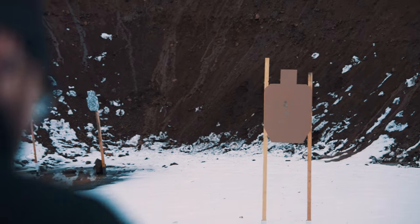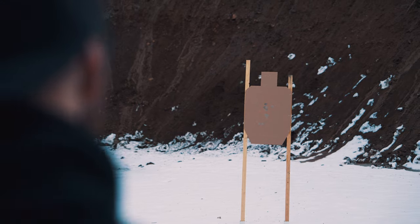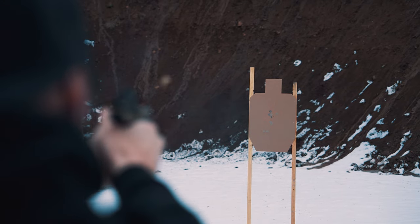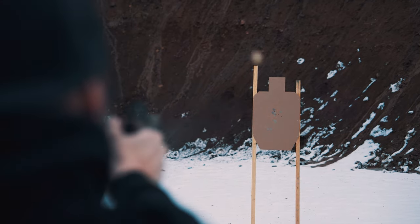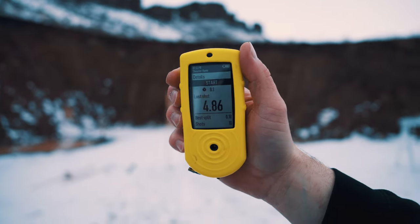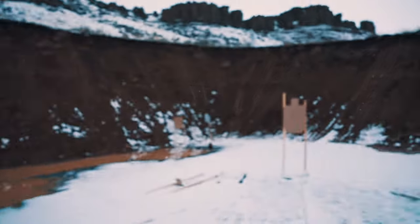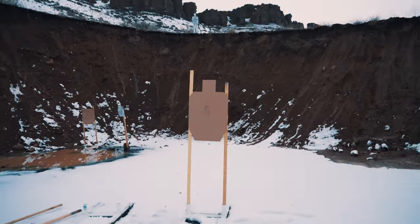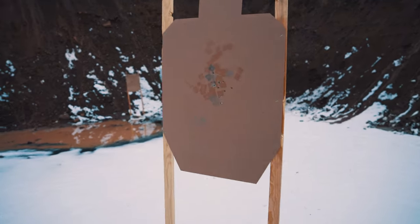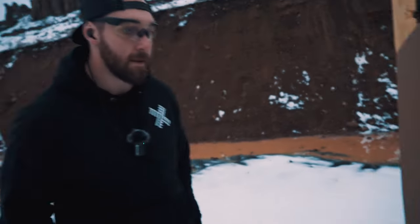Okay, are you ready? Ready. Stand by. Four point eight six — four hundredths faster than your first run, tiny bit faster. And clean.